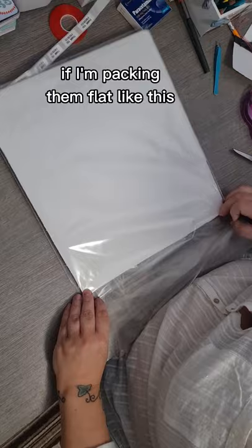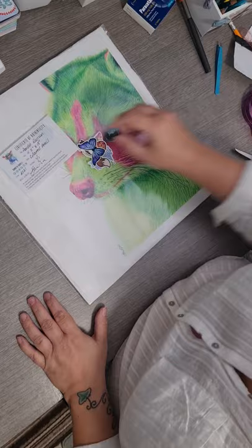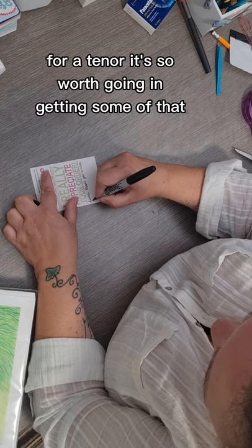If I'm packing them flat like this, I always use foam board. It's actually really thick and hard wearing, but it's light, so it doesn't add too much to the postage price — it's really worth it. I think you get like four sheets in Hobbycraft for a tenner, so it's well worth going and getting some.